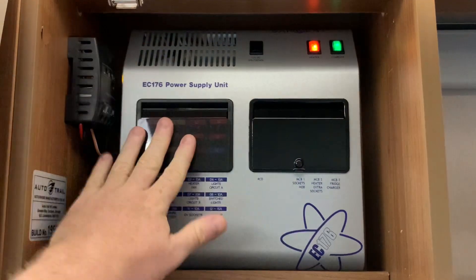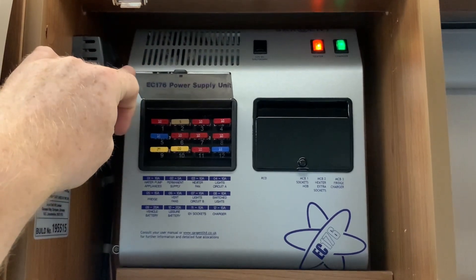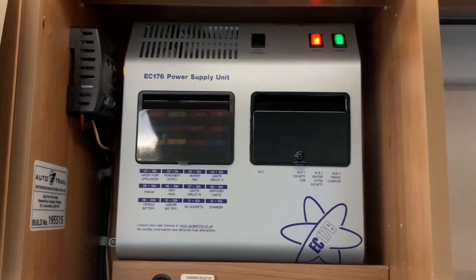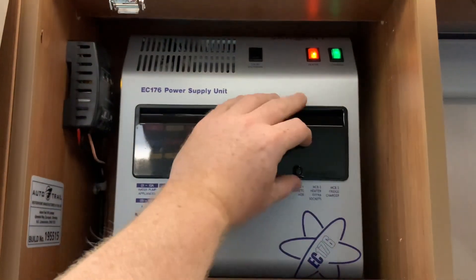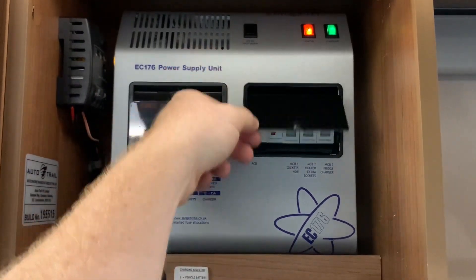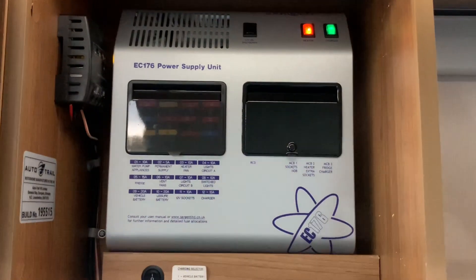On the left here we have the 12 volt fuse box. As you can see we have the fuses in there, and on the backing plate there are the numbered locations so you can look to see which each of those fuses applies to. Over to the side here we have your mains consumer unit with the RCD and then MCB trips, and again they are labeled so that you know what they do.